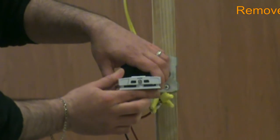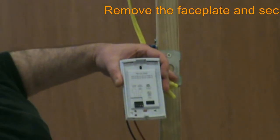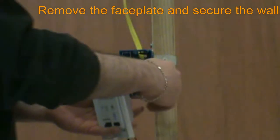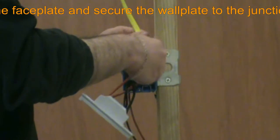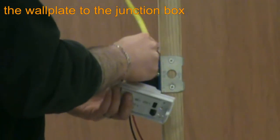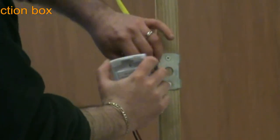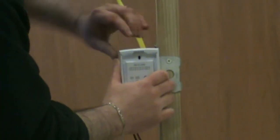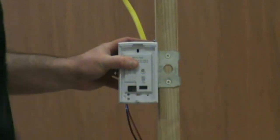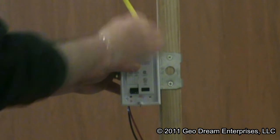Our next step is to loosen the bottom screw and remove the thermostat's face plate from its wall plate. We then move our wiring inside the junction box, making sure that our connections are still secure. Once our wall plate dry fit is complete, we permanently attach to the junction box using the provided screws.